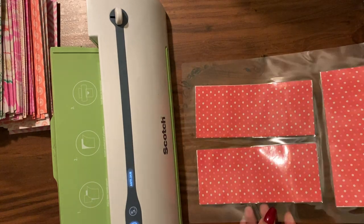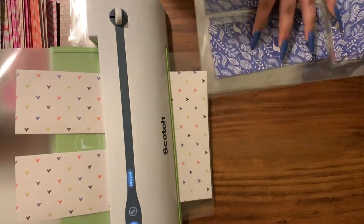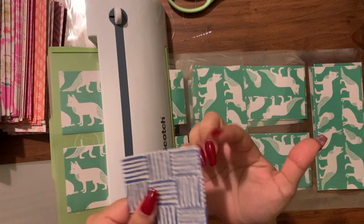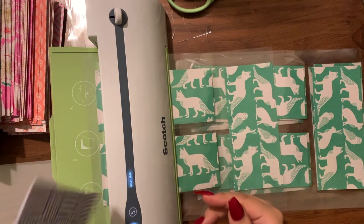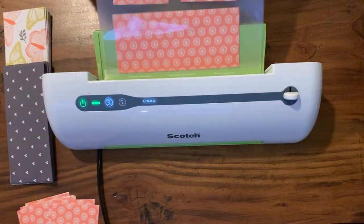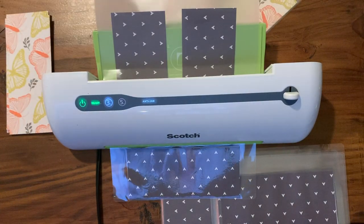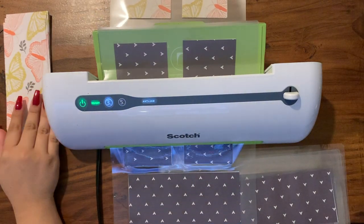Once it's done we'll let it cool for a bit and then cut them. What we ended up doing is: I'm still running these through the laminator while Viv is trimming the edges, because once it's in the laminating sheet we cannot fix any misalignment. We'll laminate all of them and then cut at the end. I also stocked up on different types of paper, so if you don't like these patterns hopefully you'll like another one I have.